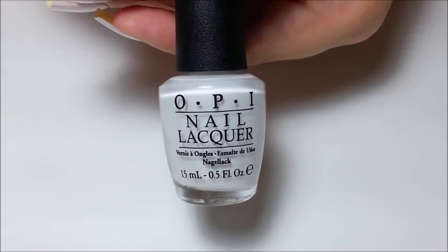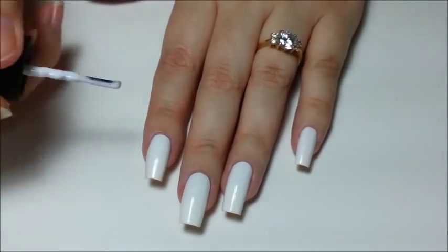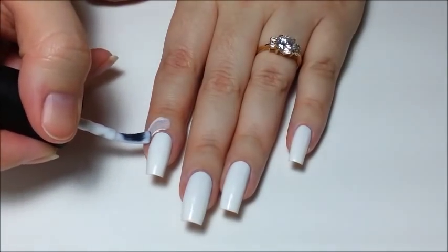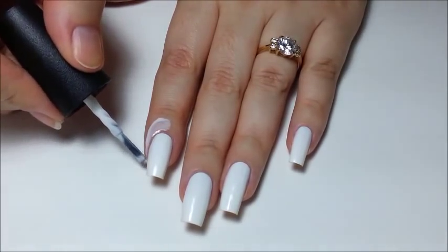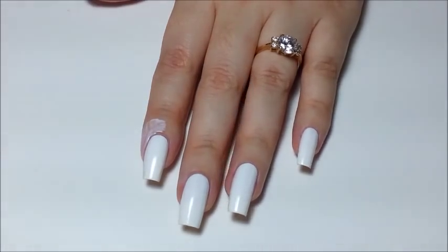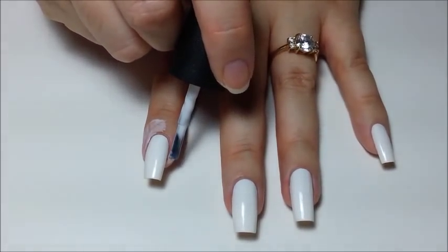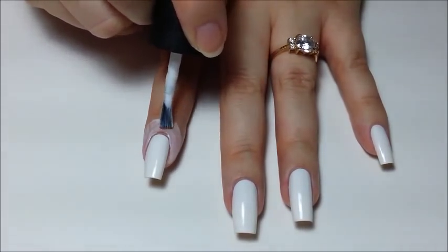Now using your liquid tape, paint around each nail and slightly up the finger to help with clean up later on. One thick coat or two thinner coats work the best and peel off the easiest. To speed up drying time, hold your hands in front of a fan — that reduces my drying time to about 30 seconds. If you don't have liquid tape, you can use regular tape on your fingers to help keep them clean, or watch my tutorial on how to make your own liquid tape.